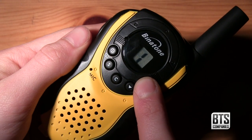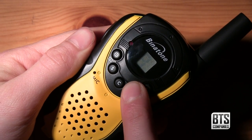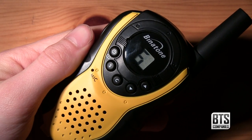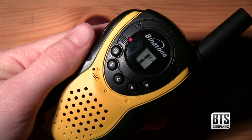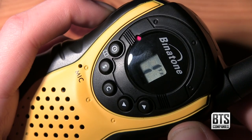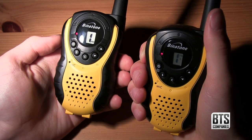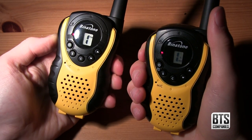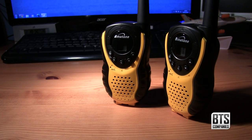Now we've got it working and on first impressions I'm pretty pleased, especially considering the price. The audio quality isn't top notch but it's clear enough to hear what people are saying, which at the end of the day is all that's important. The volume control is useful depending on what environment you're in and the speaker is adequately loud. I did a few tests in built-up areas and the results weren't excellent, getting decent signal only for a few hundred meters away, but I wasn't expecting much at this price.